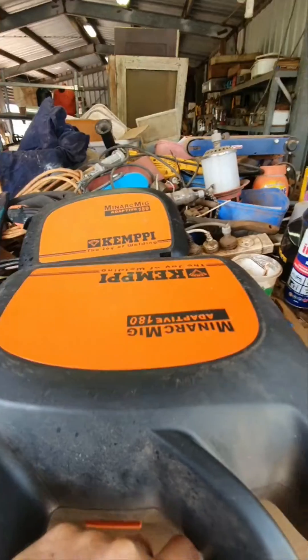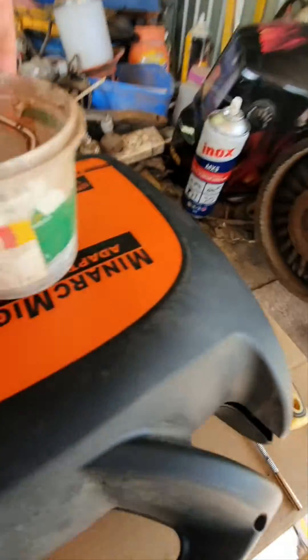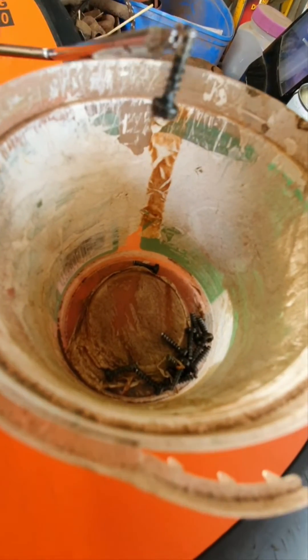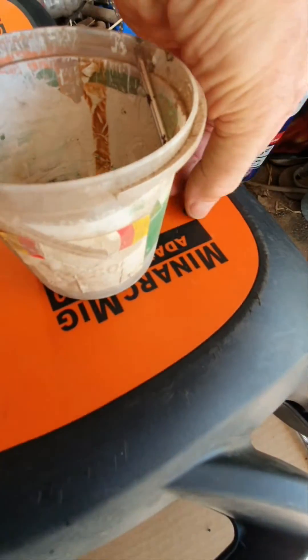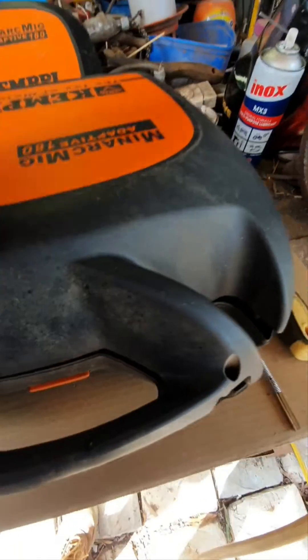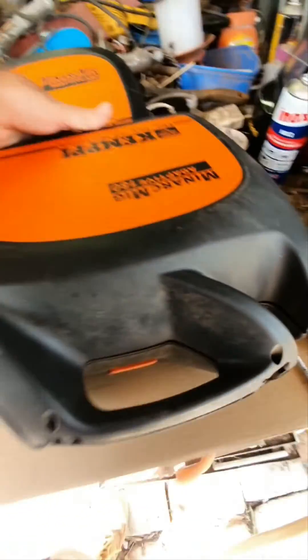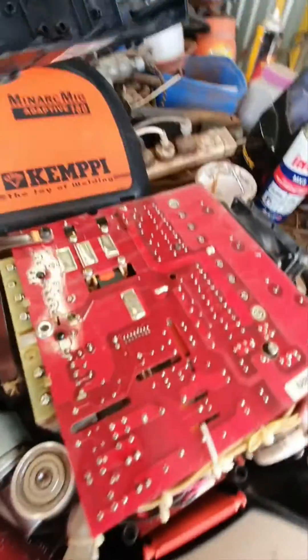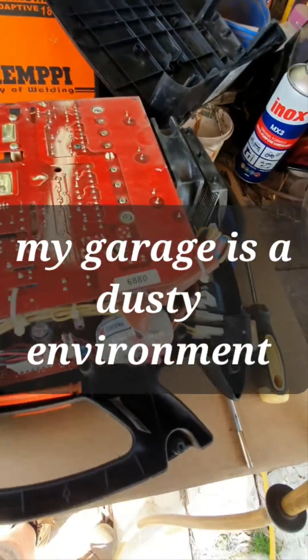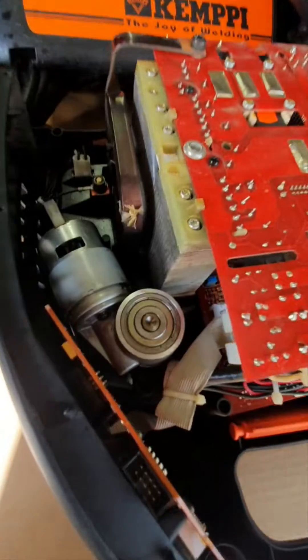I pulled it apart and took the cover off. There are actually small Torx head screws — a number of those around the side on both sides — so you need to pull all of those out. That's quite straightforward. Then taking the cover off is pretty straightforward as well. I gave it a blowout with compressed air.